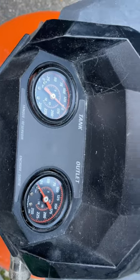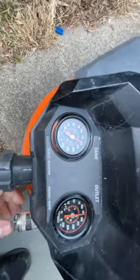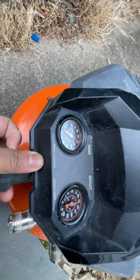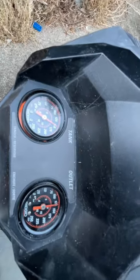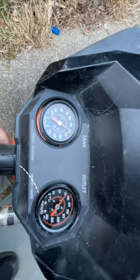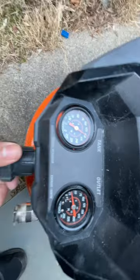You can use the regulator to adjust the output pressure to what you want — it all depends on the type of equipment you're using. If you're using a nailer, for example, you would want the pressure from 70 to 100 or 110, depending on your nailer. You decide what pressure the manufacturer recommends, and then after you've got the pressure you want, you just lock it in place.